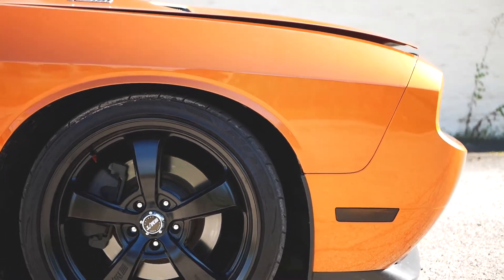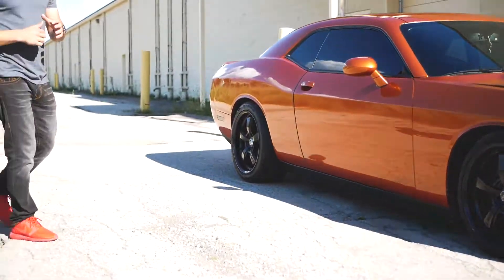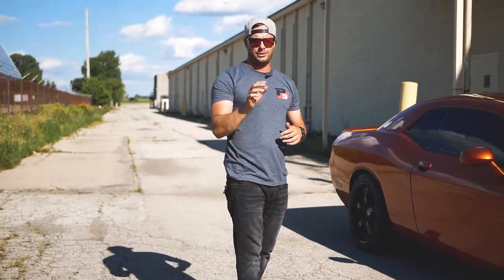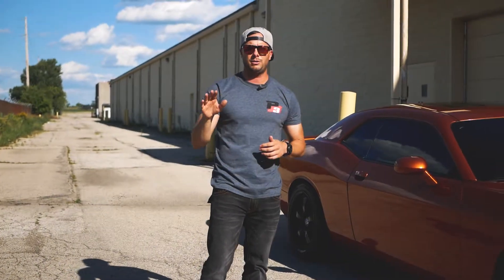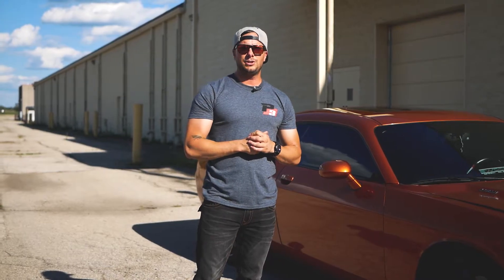So we'll get you the full specs. You guys can check it out if you want to replicate this fitment. Otherwise, don't forget to check out our online fitment gallery as well. You can search other Challengers and see what other people are rocking for offset, width, tires, stuff like that. Appreciate you guys tuning in. I'm Andrew. Catch you next week. Peace.